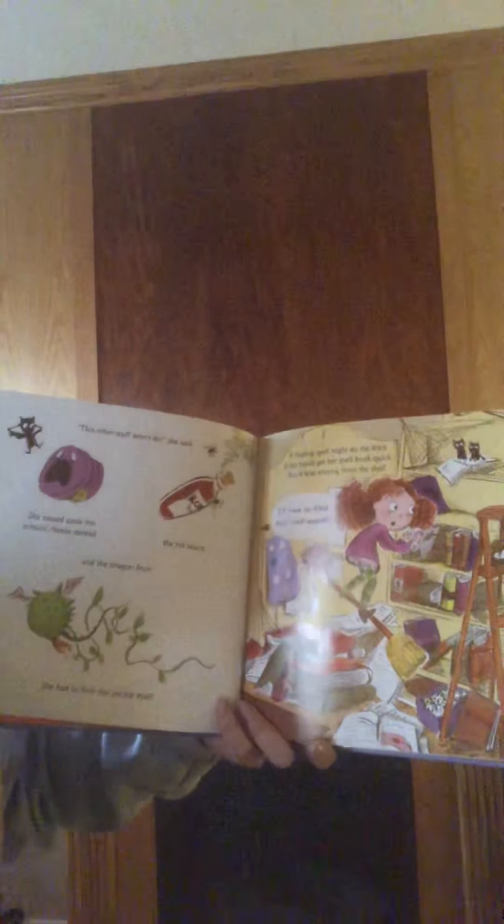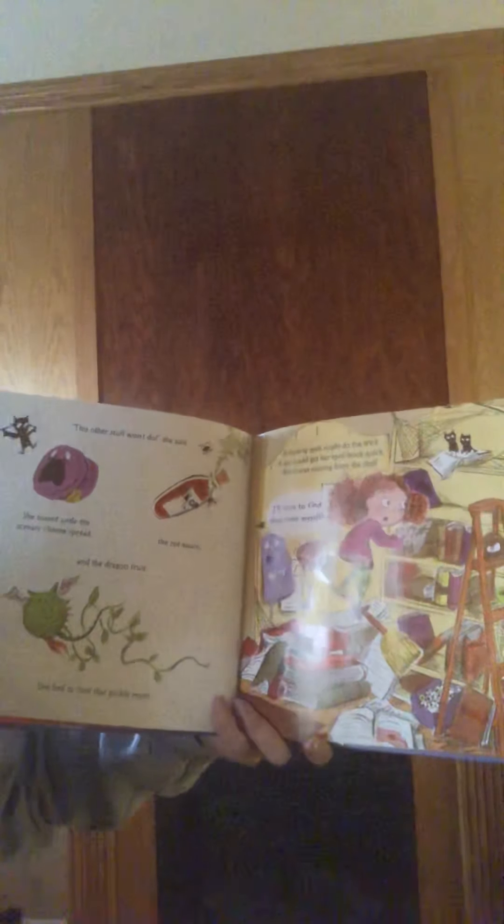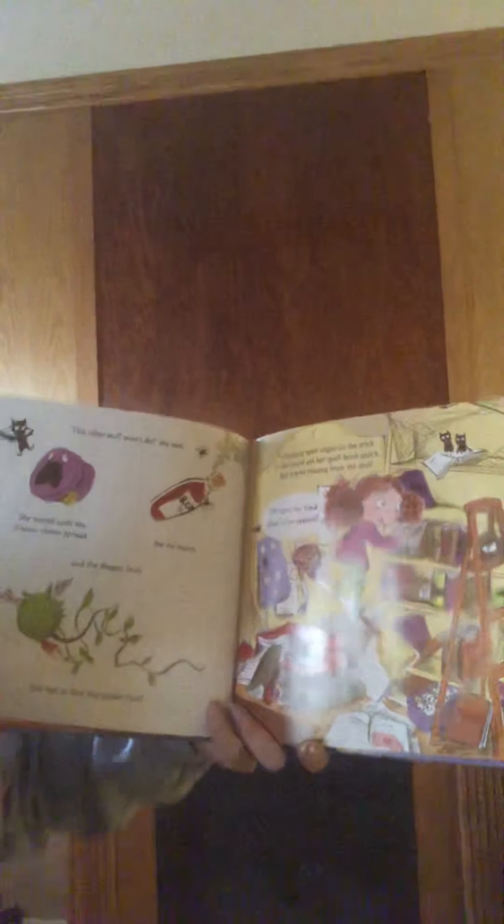A finding spell might do the trick if she could get her spell book quick, but it was missing from the shelf. "I'll have to find that root myself."